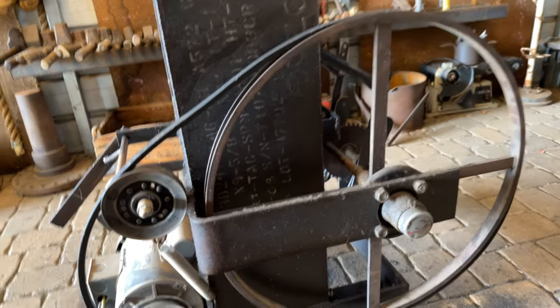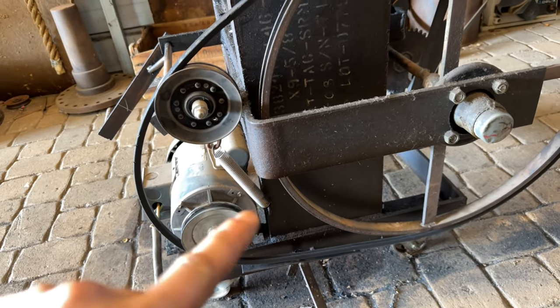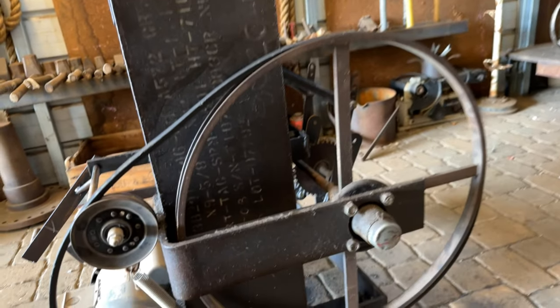As you can see, this wheel is a lot smaller than this wheel. I wanted to reduce the amount of drive — the actual speed. This thing's cruising at quite a few RPMs, so I wanted to slow it down by putting a larger wheel on it.